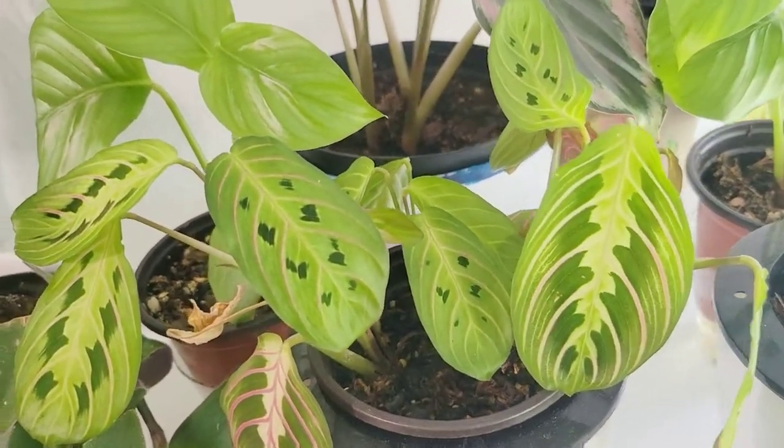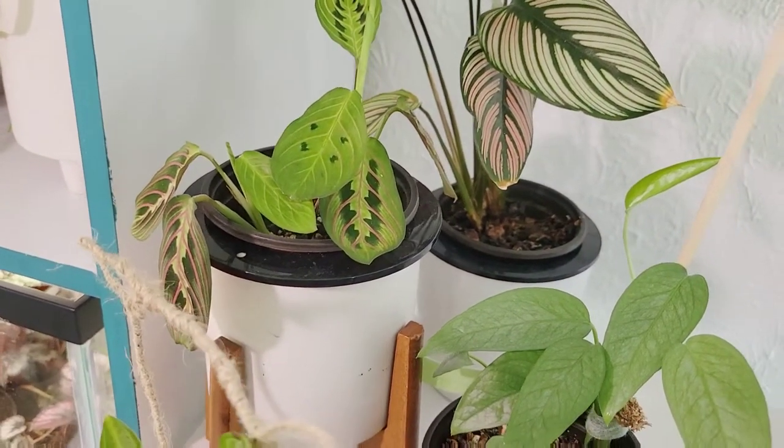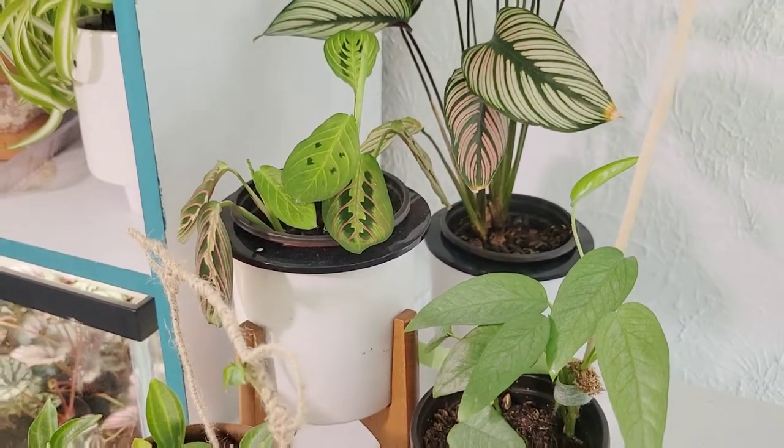This is one of two plants — the other one is right over here. I am going to combine them. They were cuttings from an original plant that has since passed on, so I'm going to combine these eventually.